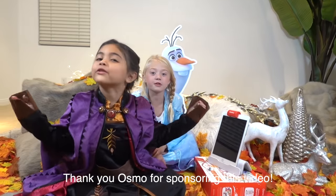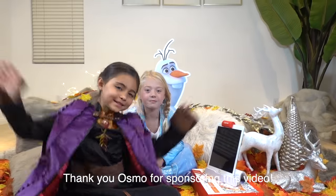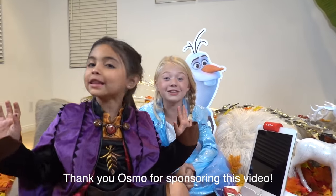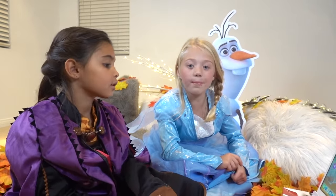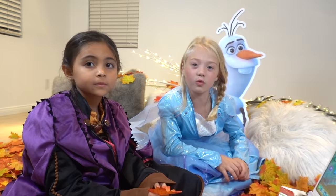Thank Osmo for sponsoring this video. We had so much fun playing and learning today. Are you ready to see what we did? We can't hold it back anymore. Let the clip roll.